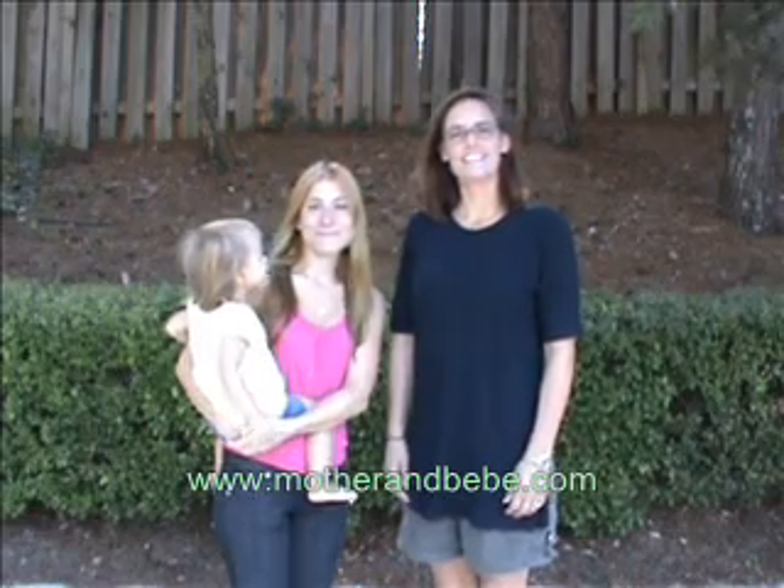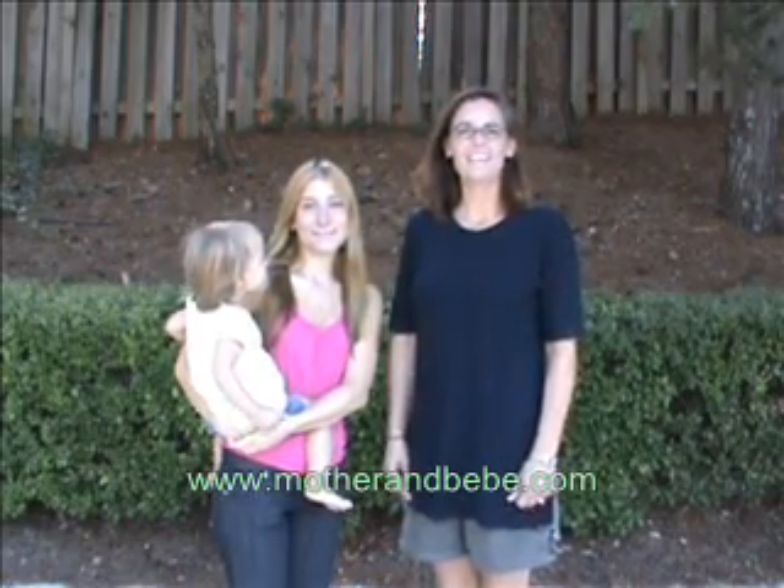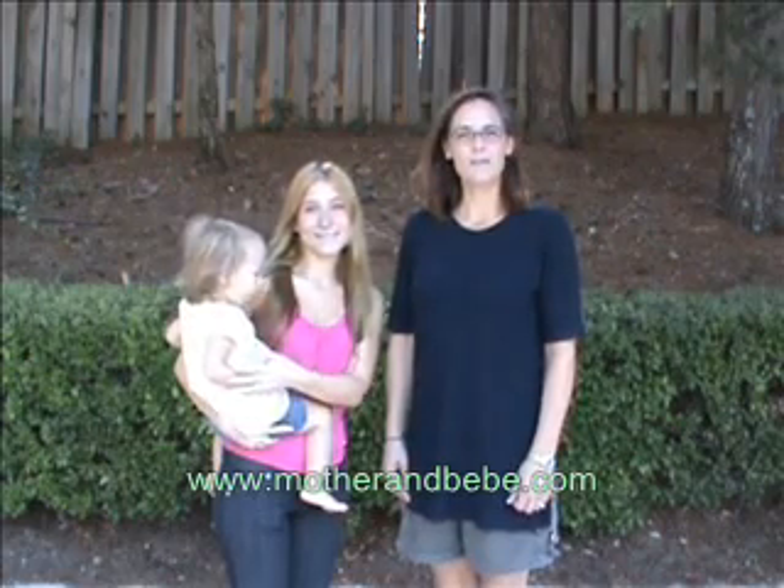Hi, my name is Kate, and this is Andrea. I am from Atlanta, Georgia, and she is from Buenos Aires, Argentina. Welcome to Mother and Bebe.